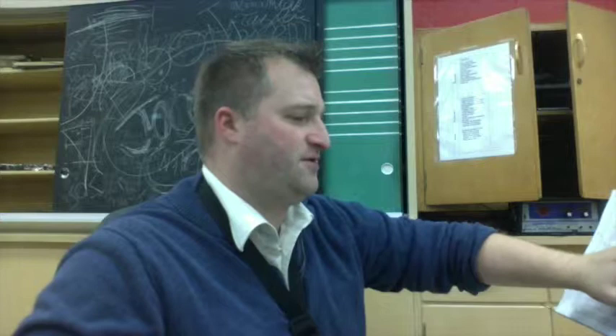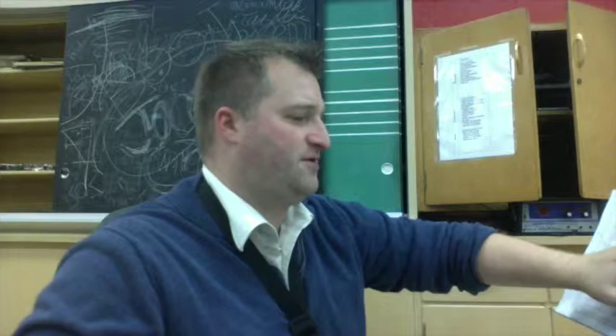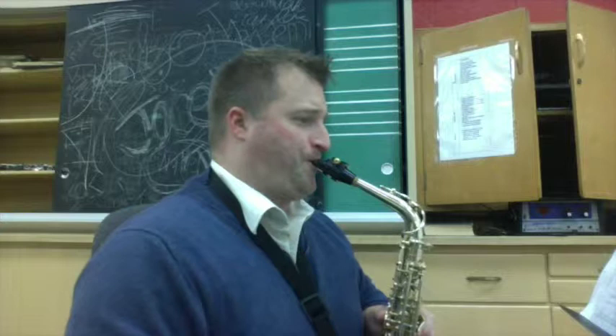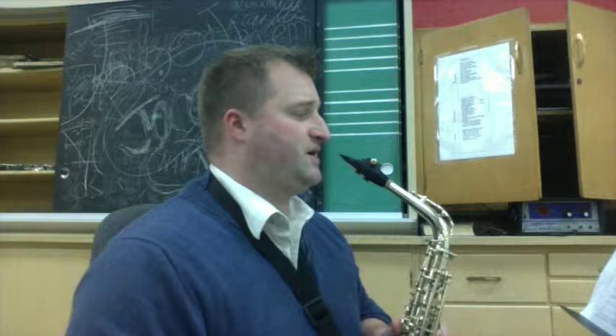Then we're going to jump to measures 105 to 113. We're going to count the rests in between the parts. We're back — the B flat is back in the key signature, so be sure to play that. One, two, three, one, go. One, two, three — two, two, three — three, two, three. And there's measure 113.